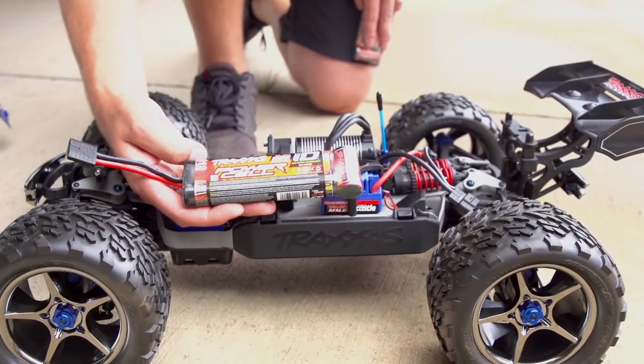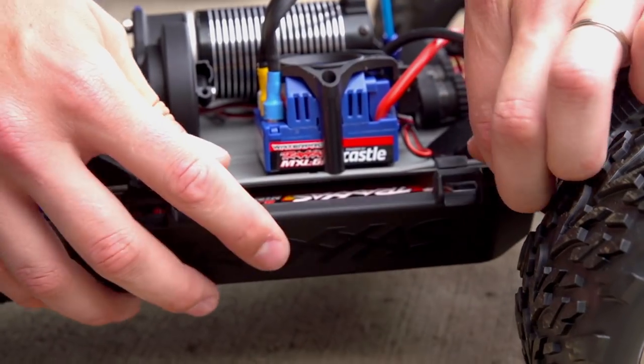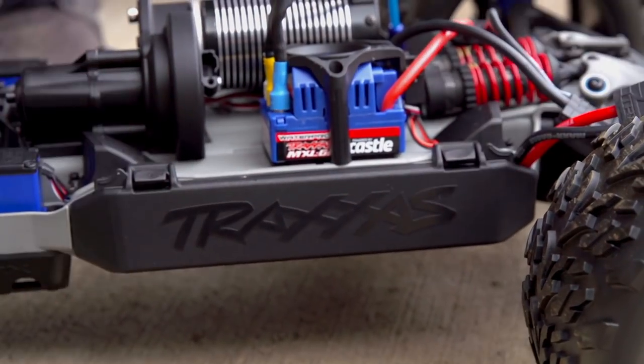Make your first few runs using the stock gearing and six or seven cell nickel metal hydride packs or two cell LiPo packs.